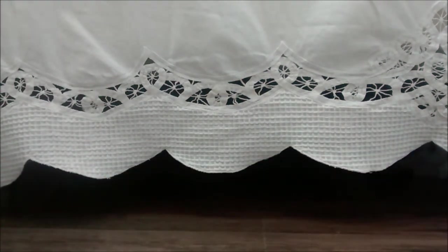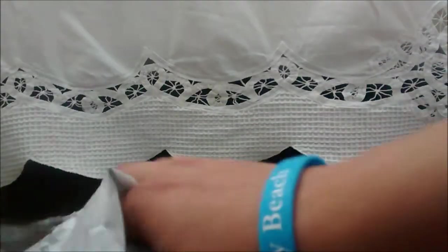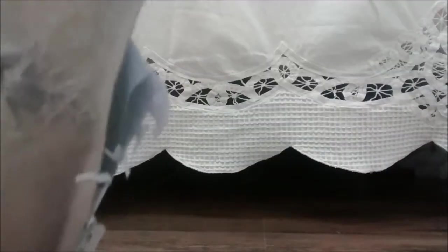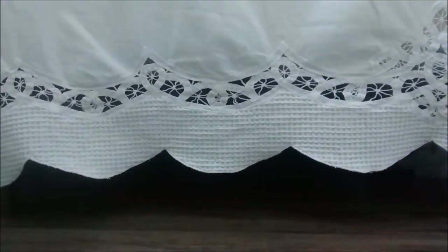Alright, so we got it open - very messily, actually. So now let's see what's inside. Oh my goodness. So we'll start off with the first thing. This is her little business card. It says Pixel Perfect by MT, and then it shows her Etsy, her Instagram, and her email address. I will be linking all of these in the description. So now let's take these out. Wow - they're so cool. They look way more colorful here than they do in the picture.